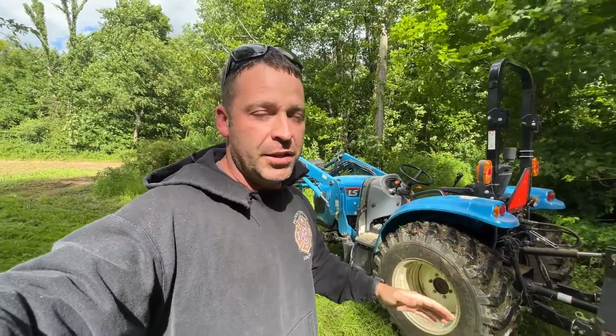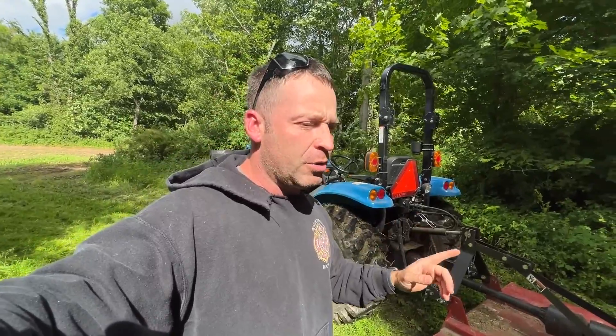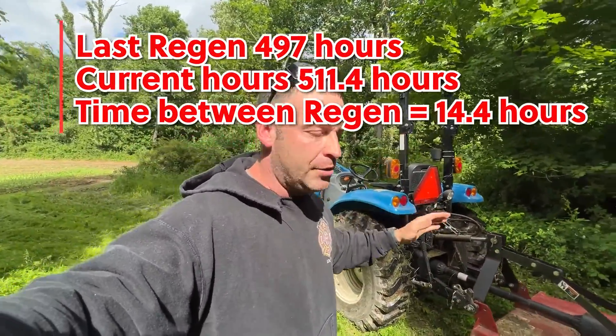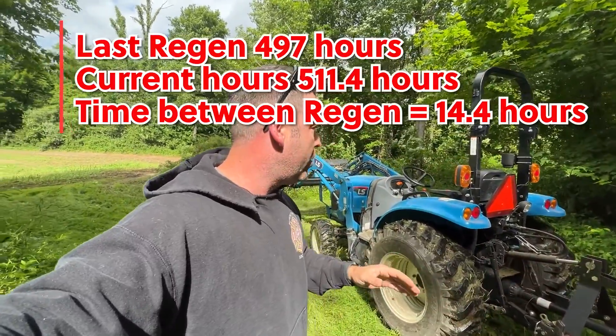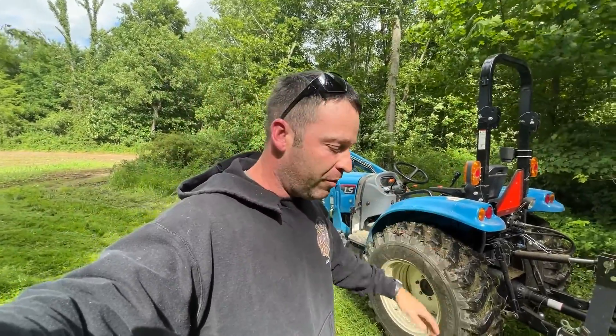Throttle up and continue to work. Otherwise you're just going to leave your tractor sitting there eating tons and tons of fuel. So not a big deal. I'll have to look back and see how many hours it was before mine went through. It doesn't feel like my tractor regens very often at all, but it's never been a big deal for me. Regen is complete and back to normal functions.